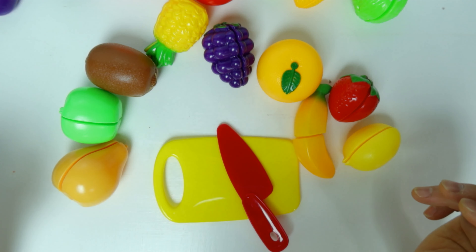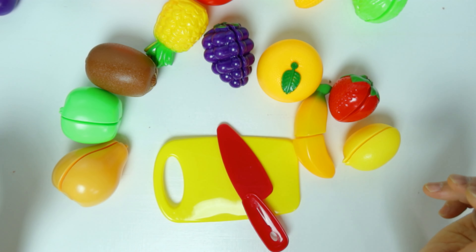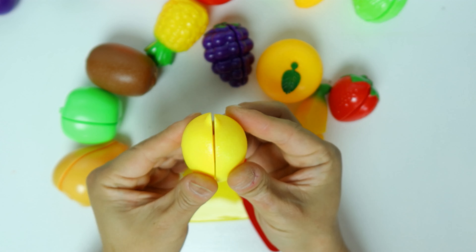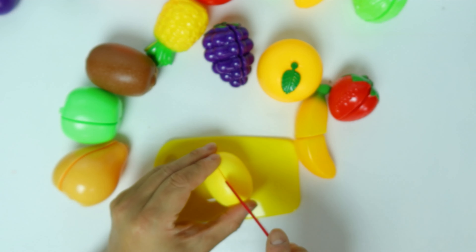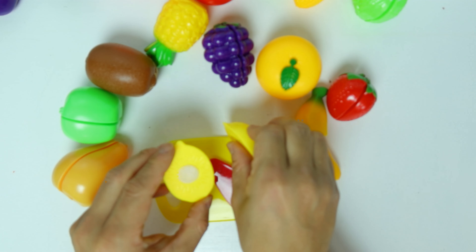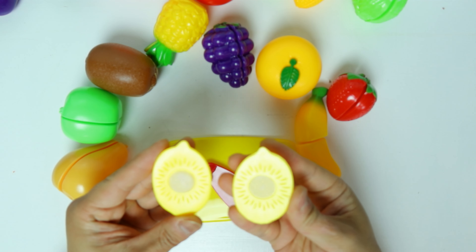Now let's do the fruits. First one — yellow. It's a lemon. A yellow lemon.